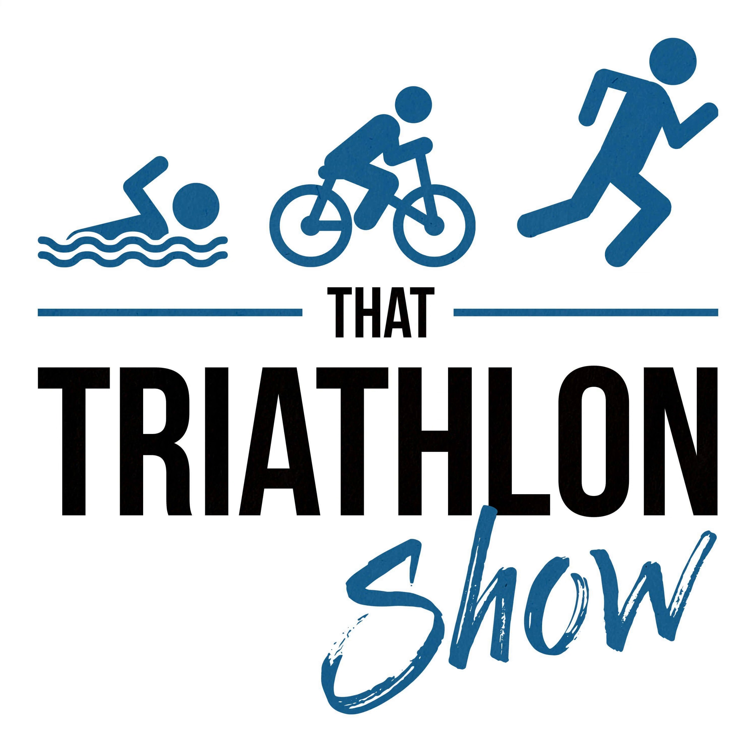Big thanks to our sponsors Form. The Form smart swim goggles give you real-time feedback in your swim training through a display on the goggle lens. You can see every split, average pace for the interval, stroke rate, and even heart rate through integration with Polar heart rate monitors. In the Form app you can also get in-depth post-swim analysis, and workouts sync seamlessly to Training Peaks, Strava, Today's Plan and Final Surge. Get 15% off with code TTS15 on formswim.com/TTS.